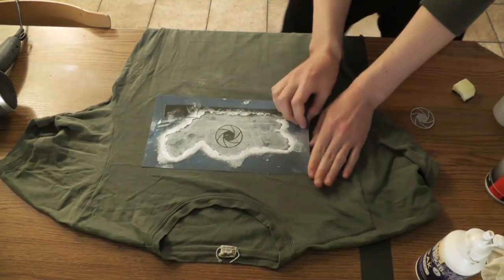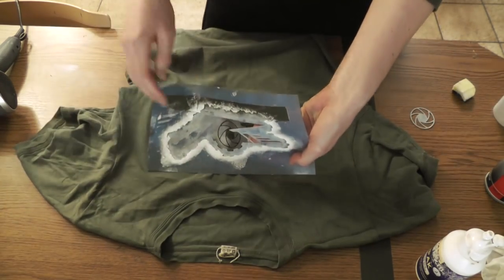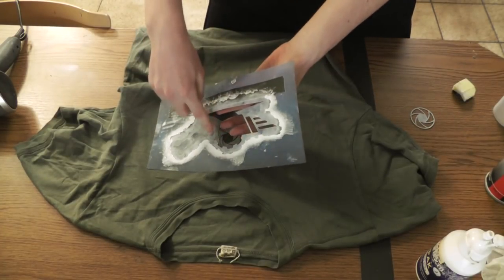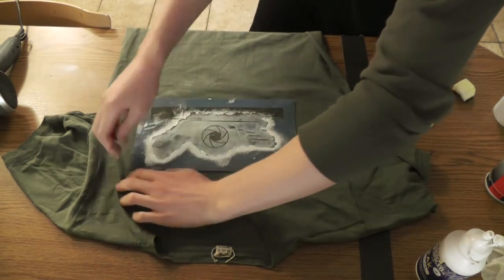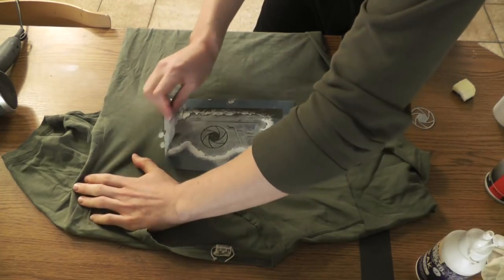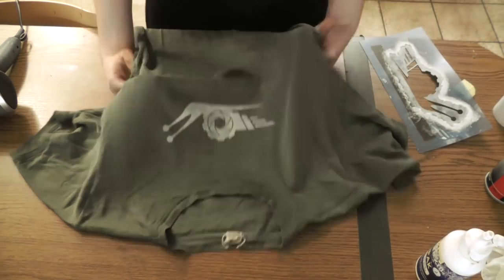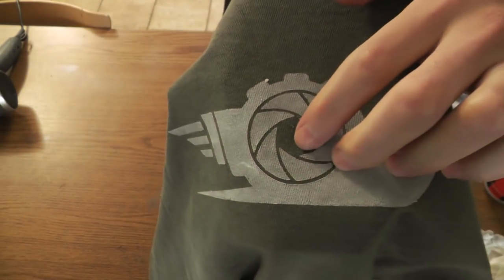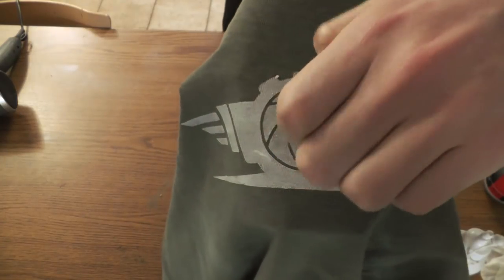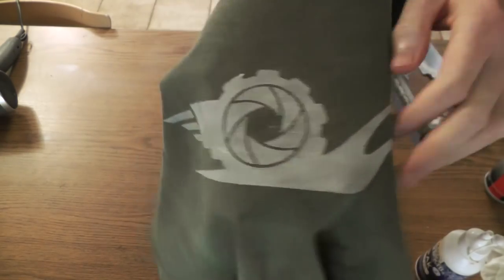Carefully remove the stencil. With this particular stencil I go until a certain point and when I'm getting a bad angle that would put a lot of stress on it, I go from the other side instead — just be gentle with it. And here we go: nice clean edges. The stuff you see in the middle is residue from the spray adhesive, which can be removed quite easily, or plucked off with a knife.